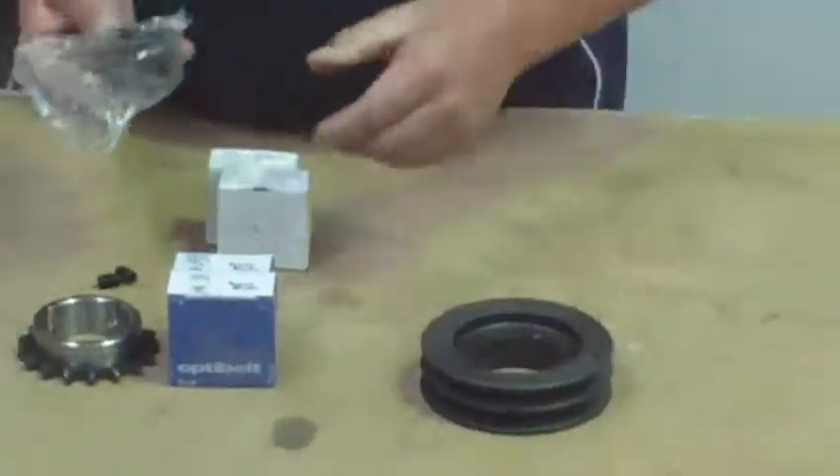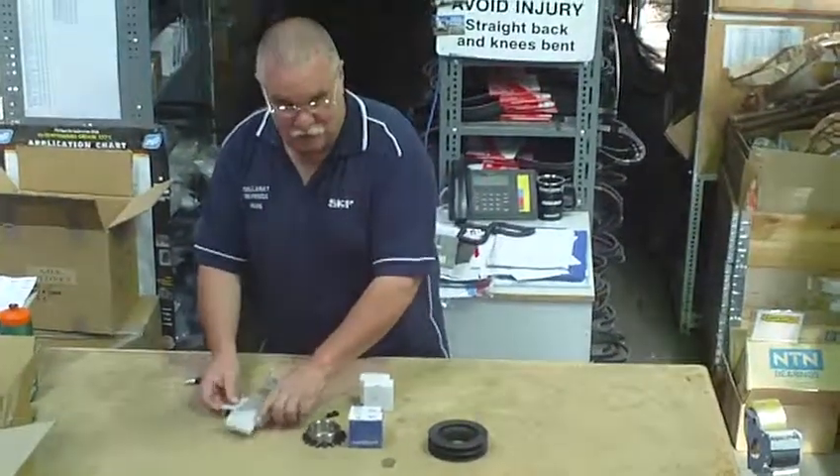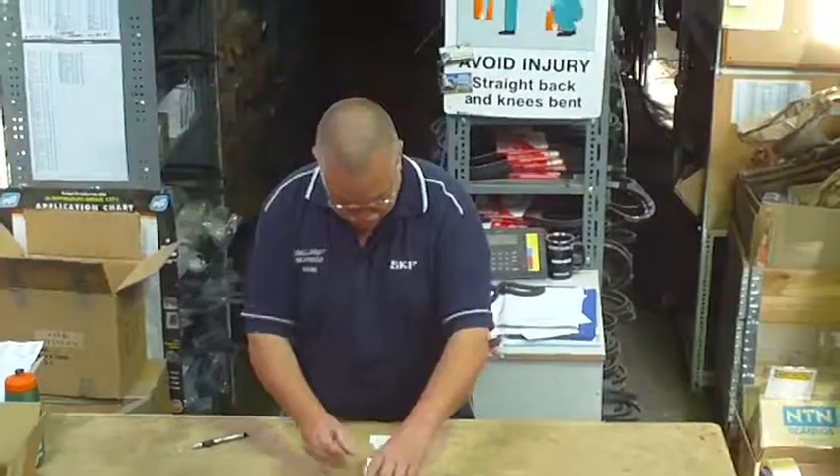Pick your size centre. Do we keep many of them on the shelf? Quite a few, quite a big range. So if you're looking for a pulley or sprocket, Industrial World, Ballarat Bearings — that's your place to go. Until next time.